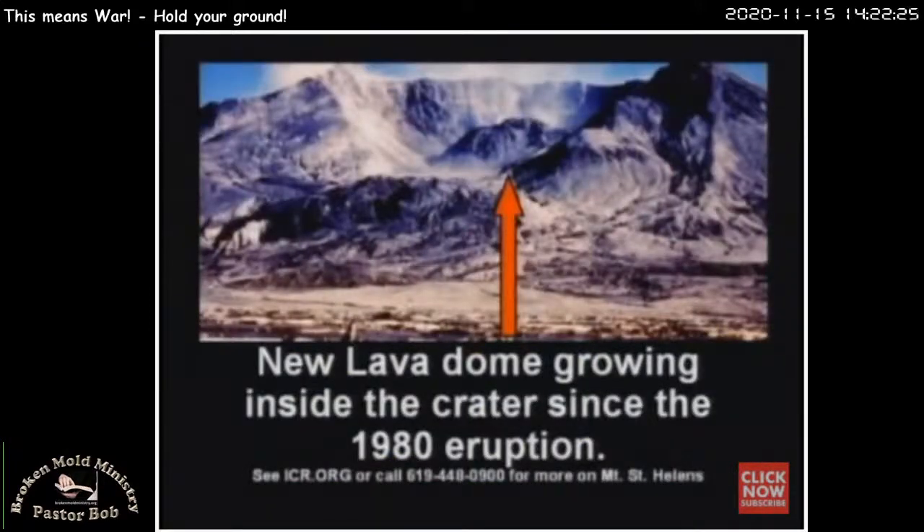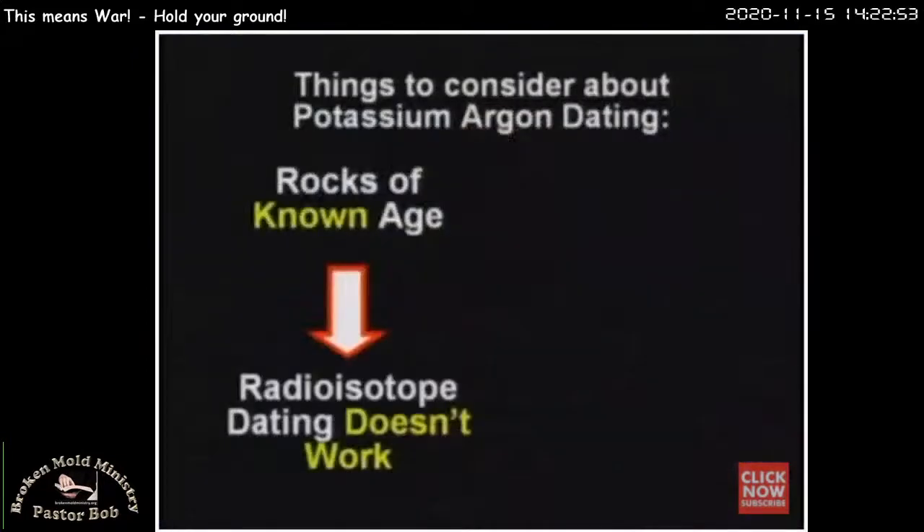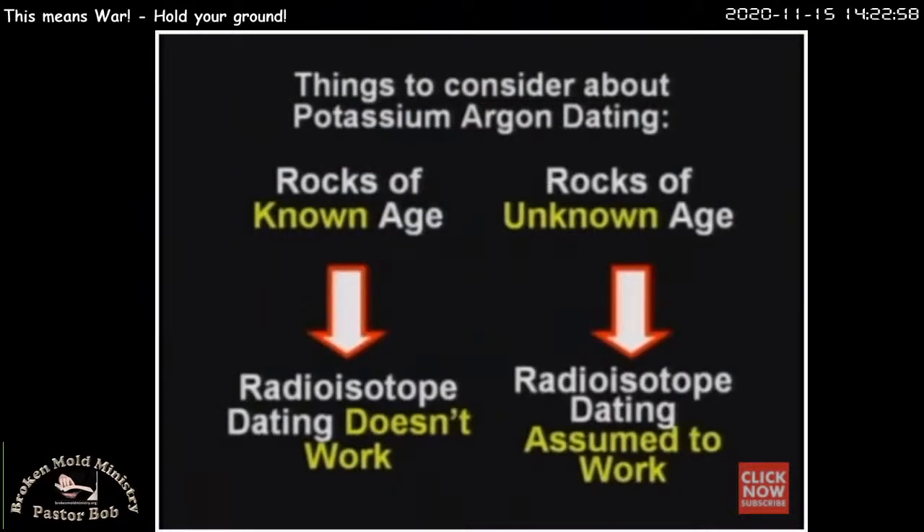Lava from Mount St. Helens was tested — my sister lives just 60 miles from there. Brand new lava coming out of the volcano — they grabbed a sample and tested it five different ways and got five different numbers, all the way from 350,000 to 2.8 billion. Notice: all five numbers are different, and all five numbers are wrong. It doesn't work. So again: when you test a sample of known age, it doesn't work. When you test a sample of unknown age, they say it works. We know it doesn't work when you know the age — but when you don't know the age, then they say it works. It just doesn't work.